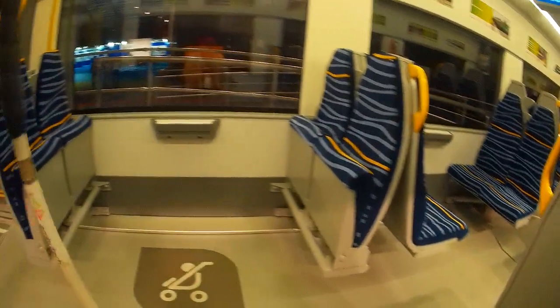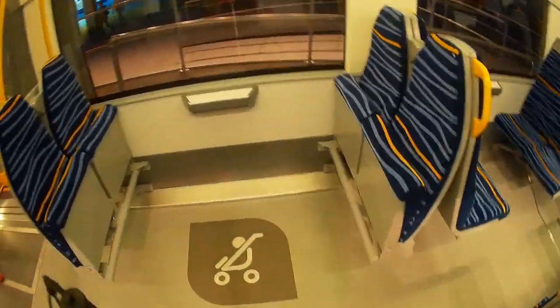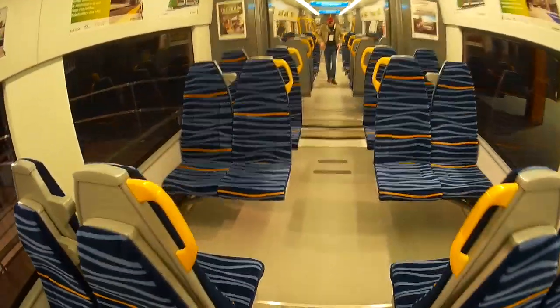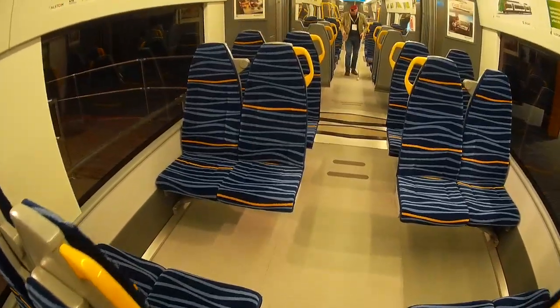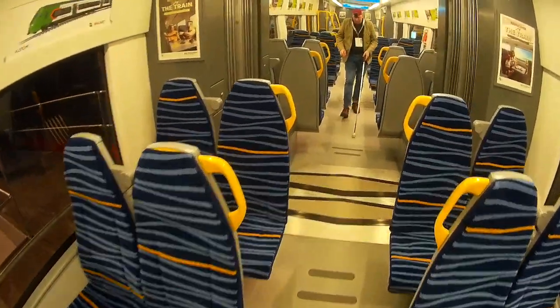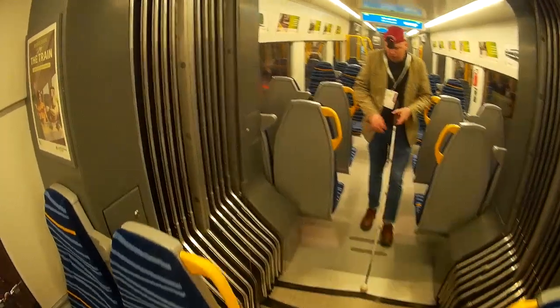I'll just sit on one of the tip-down seats. And then we've got more seats — another set of four and four. This is where the train slopes upwards to the shared bogie between the carriages. That's necessary to achieve the low floor on one part of the train.